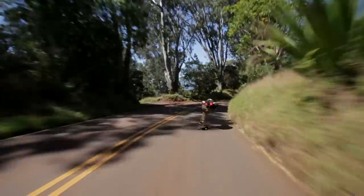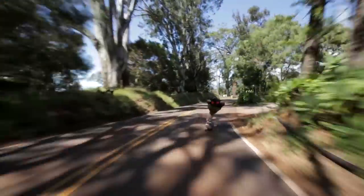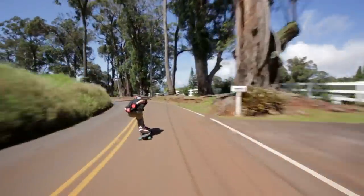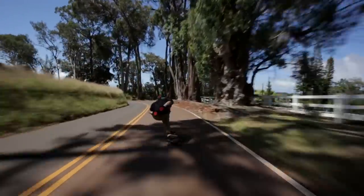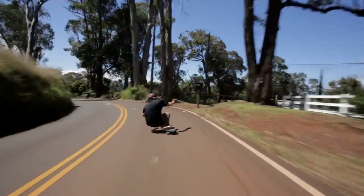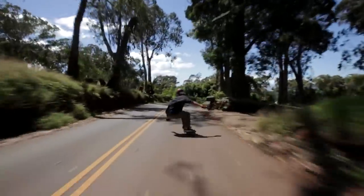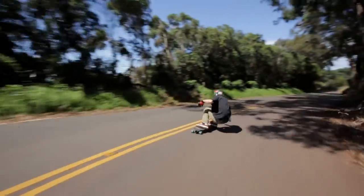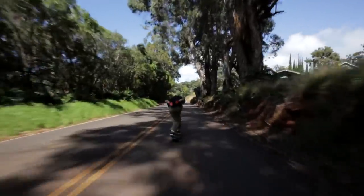We got some Curtis Mayfield going for you — he's funky and stylish and stuff. The hairpins are really tight which makes for a lot of fun but it's kind of sketchy. It's a really sick feeling when you go through them because you have to hug the inside really tight and your face goes right next to that red rock wall. That's a pretty cool feeling.